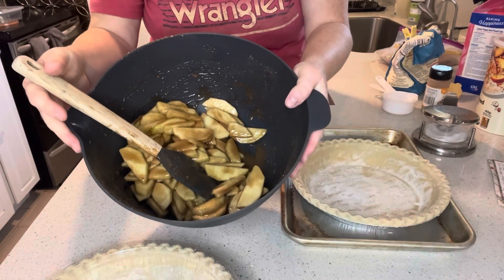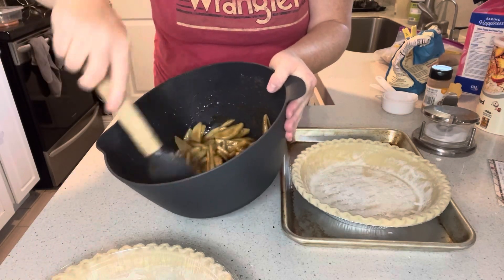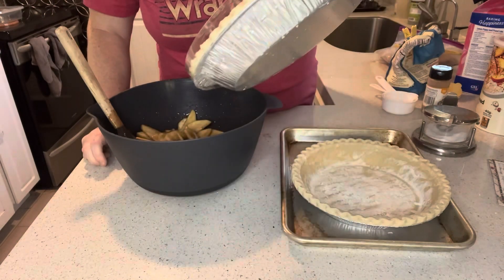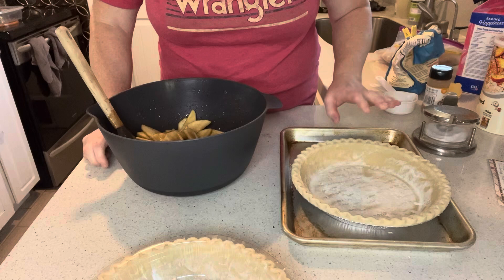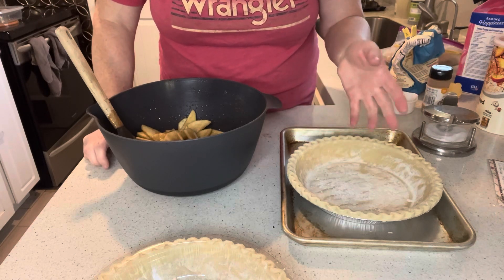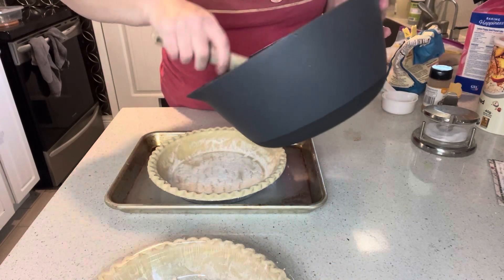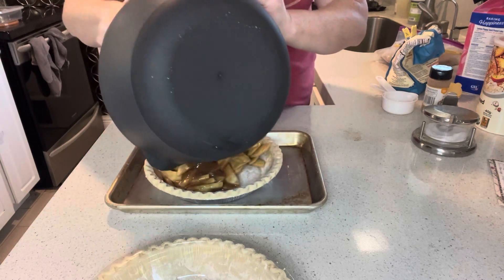Our apples with the sugar, cinnamon, and everything have been sitting for about 10 minutes and they look really good — nice and juicy. Now we're ready to fill our pie shell. I'm using a store-bought pie shell — the Wholesome brand, all organic. I'll link it in the description. In the world of store-bought pie shells, they've really come a long way, and I'd rather not deal with the hassle of making homemade crust. These come in a two-pack for about ten bucks.